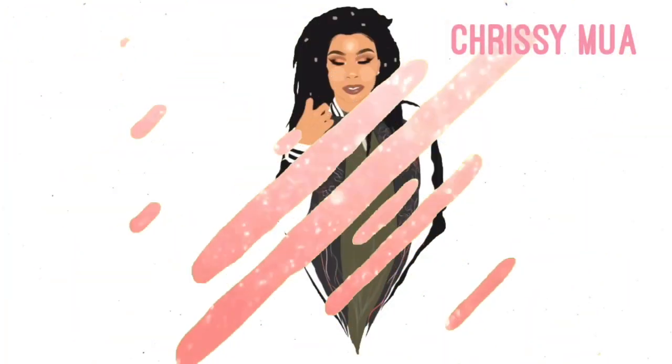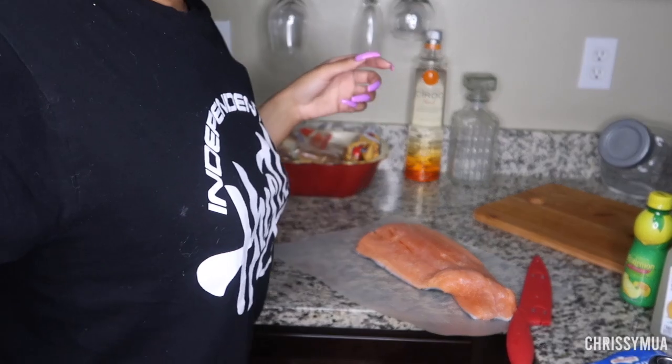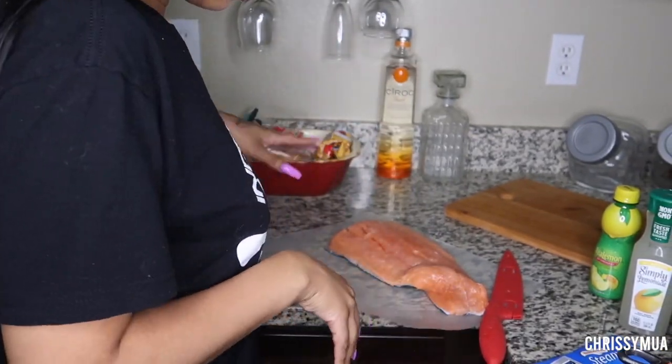So I was like why not just do a video of me cooking some salmon. Click that bell down there so you can stay notified when I post a new video — and let's cook this food y'all!